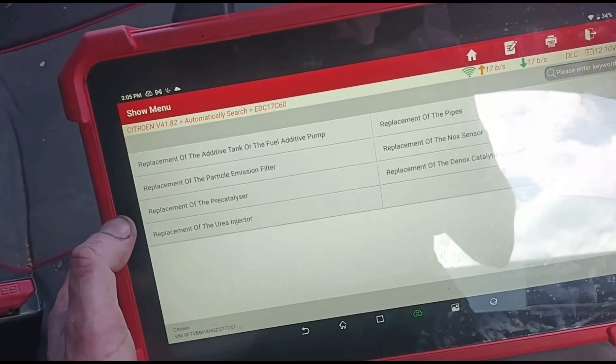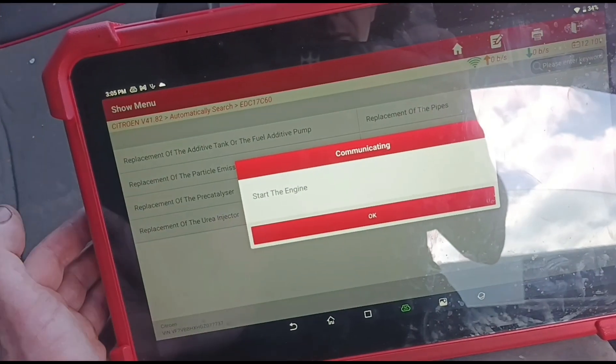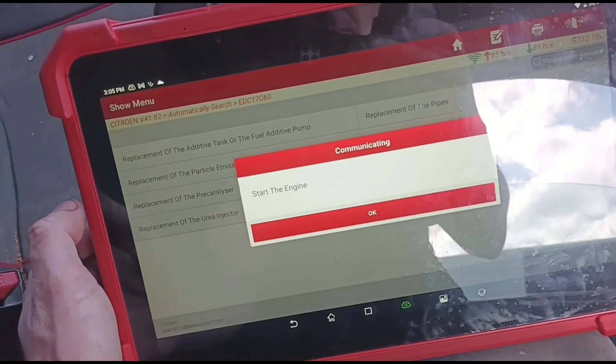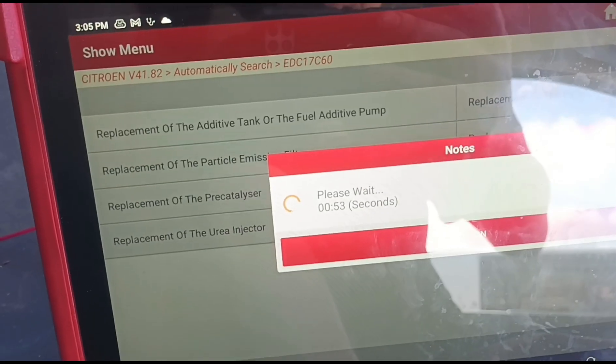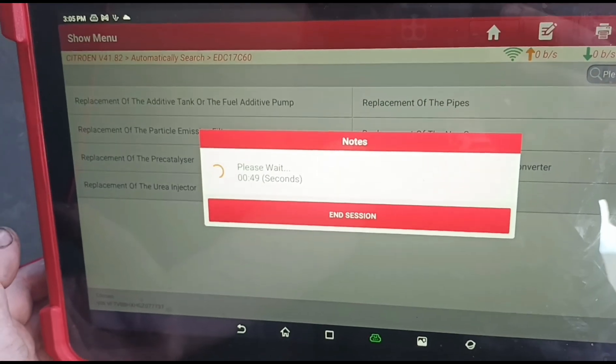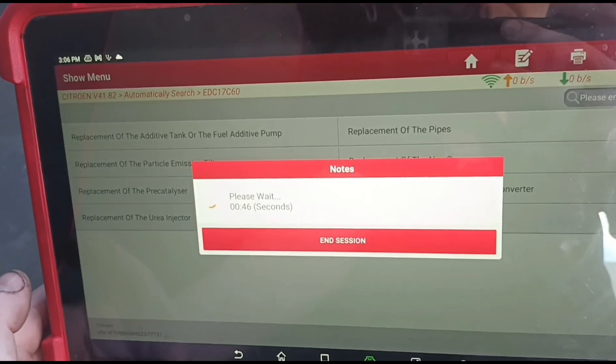Once we're cleaning out the catalyst it's going to clean the particle filter as well, so we'll tell it that's been replaced so the customer doesn't have more issues down the line saying he needs the particle filter replaced. As long as the pressure is low that's fine. We need to let the engine idle for at least a minute because it wants to read the pressure within the DPF and tell you if it's successful.